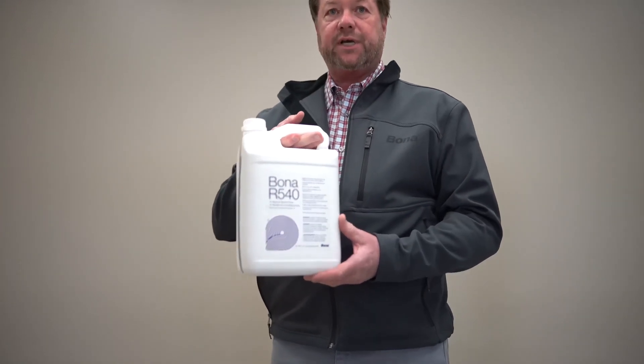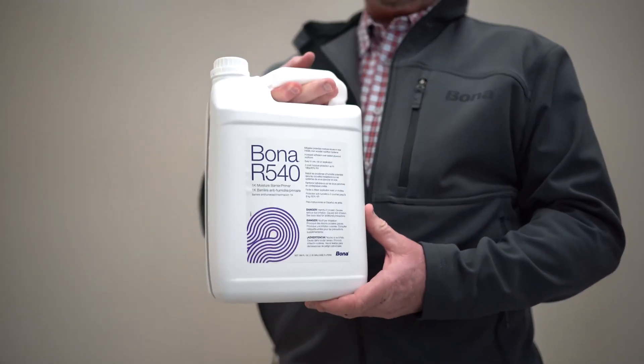Good morning. Jeff Sheaves with Bona US, I'm the territory manager. We're going to cover the R540, which is our moisture barrier and primer, and its application on concrete today. It can also be used over subfloor Advantex in place of felt paper or Aqua Bar.